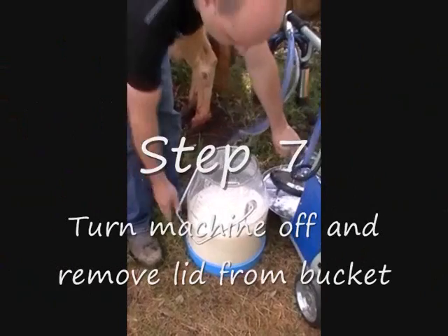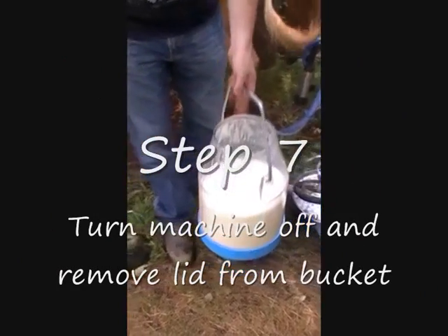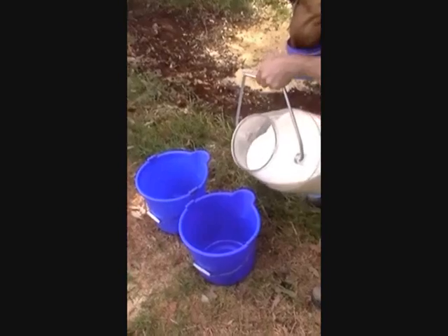Step 7: Turn the machine off and remove the lid from the bucket. And there you have it — nice fresh milk.